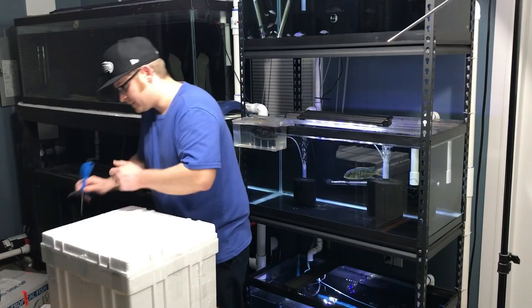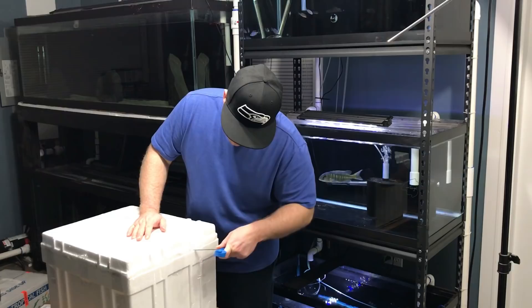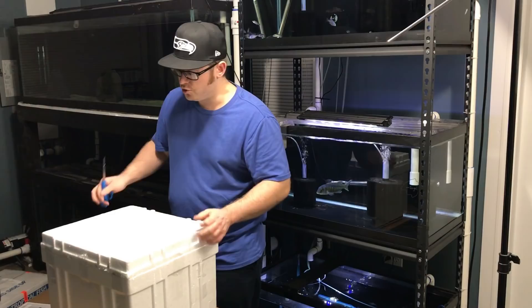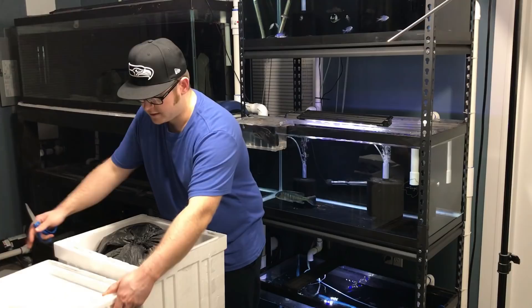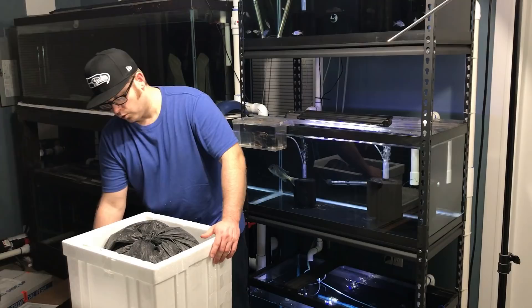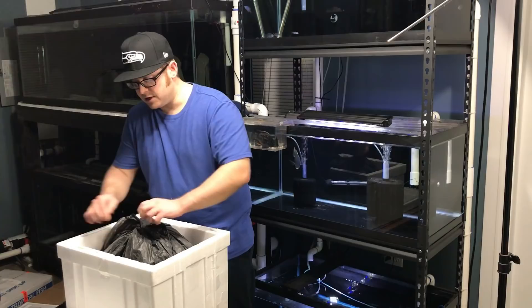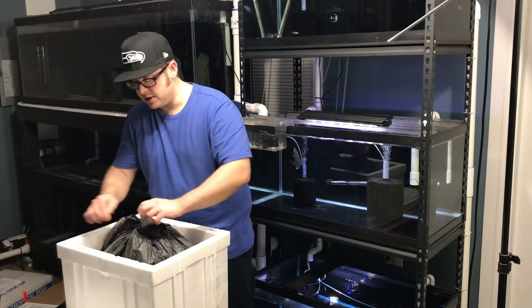As we know, unboxing fish, it's important to make sure that they're doing okay, so that if there are any issues, you let the seller know right away. It's a good practice in the hobby. A lot of the great sellers out there will honor their DOA as long as you let them know right away. Trevor's got this packed with insulation, the bag's all tied up — very nice. The heat pad was right here.